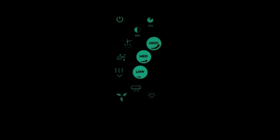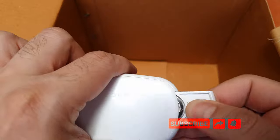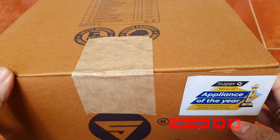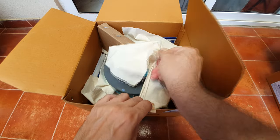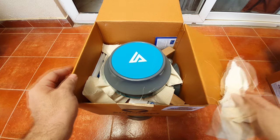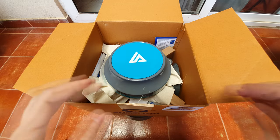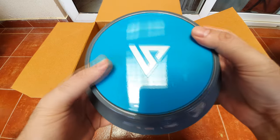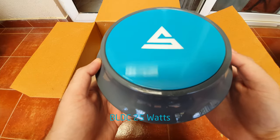Something they forgot to mention — this remote glows in the dark. How beautiful is that? It also uses a lithium cell. Let's get on to the next size. This is the 900mm fan and it's got an exciting color. How beautiful is this? It really stands out. This one's a 25-watt motor, 5-star rated, and it's made in India. I love its color — it's really nice.